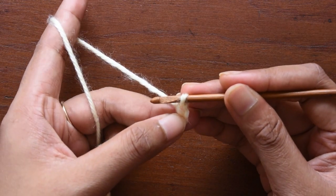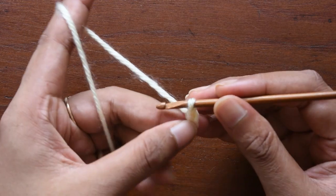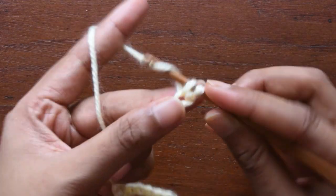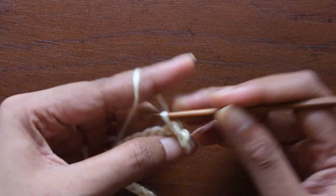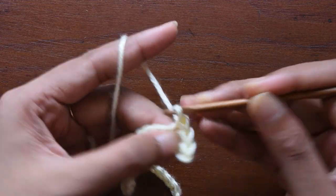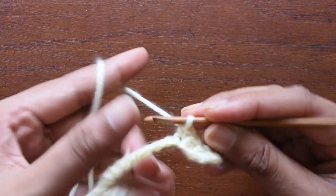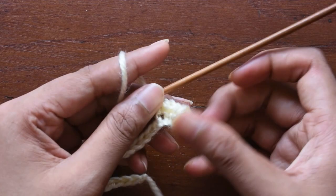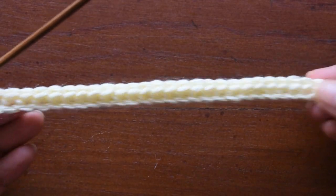For single crochet I have used one turning chain. If you are working half double crochet you have to use two chains as a turning chain, and if you are working a double crochet then you have to use three chains. Now in every stitch we are going to make a single crochet. Same way, you have to work a single crochet in all the stitches for our foundation chain.